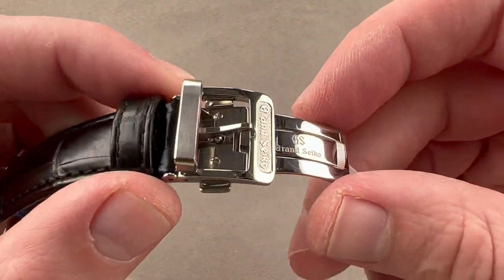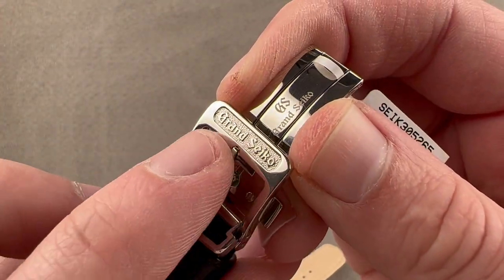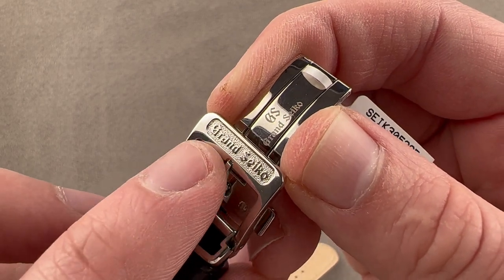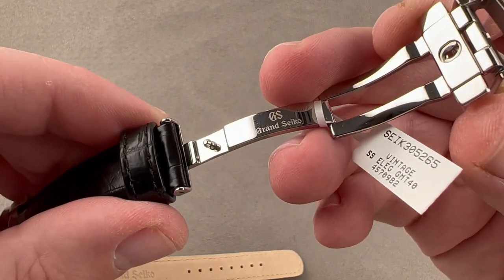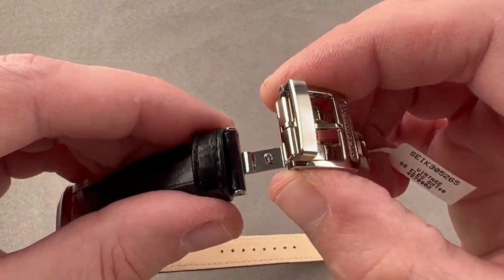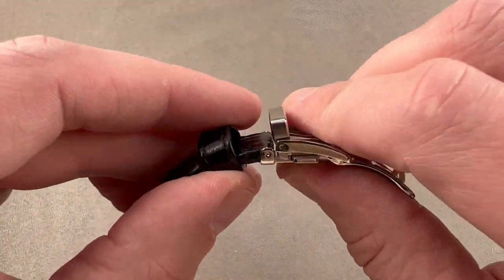On the opposite side, there is a deployant clasp because this is part of the Elegance Collection. We have a lovely vintage Grand Seiko logo on a chiseled background. The clasp itself is a twin trigger release single fold in high polish. Because of the twin triggers, it can't pop open accidentally, and one of the strap minder loops is actually made of steel, which I like.